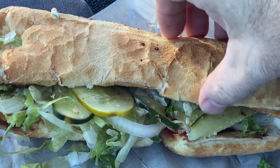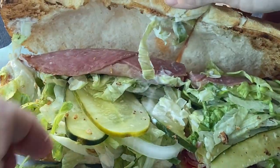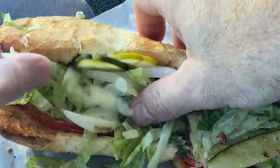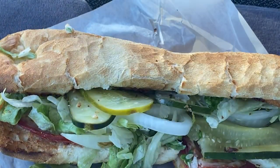So I got this with a couple add-ons. It didn't come with lettuce, onions, or pickles — I added that, and mayo. It comes with white bread, capicola, Genoa salami, mortadella, pepperoni, and provolone. And I added mayo, lettuce, onions, and pickles — cause that's the way I like it.